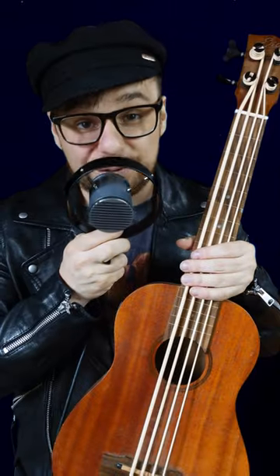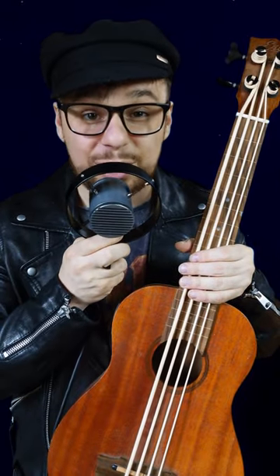Huge bass versus tiny bass. This fretless ukulele bass claims to emulate the sound of an upright, but let's see if size matters when it comes to bass.